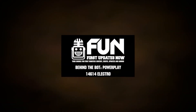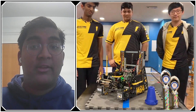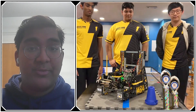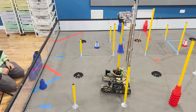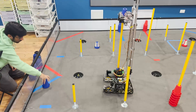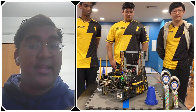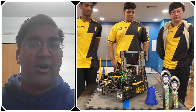Hello everyone, reporting today for First Updates Now, I'm Abhas, and with me here is Team 14614 Electro from Illinois. They've recently competed at their league championship where they took home the winning alliance title with a high score of 247 points, and they're currently ranked in the top 20 on FTC stats by OPR. They have a fantastic robot and some really great intake and slide strategy, so we're going to jump into all that and more coming up on First Updates Now.